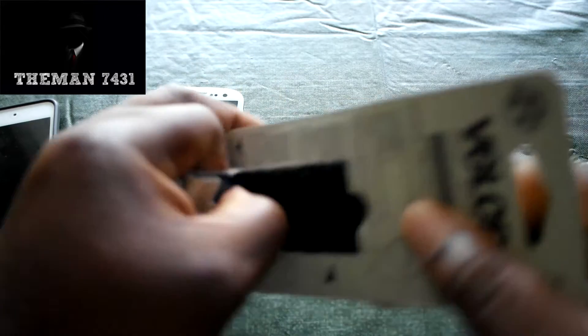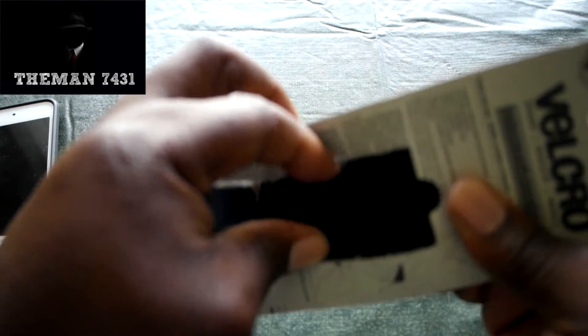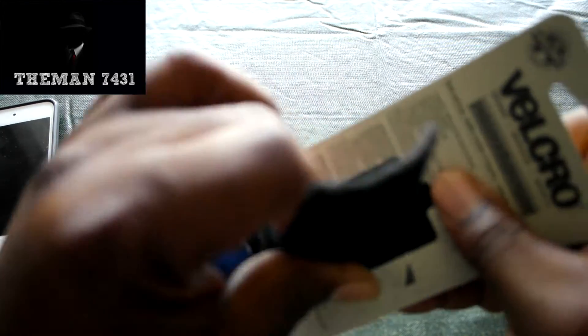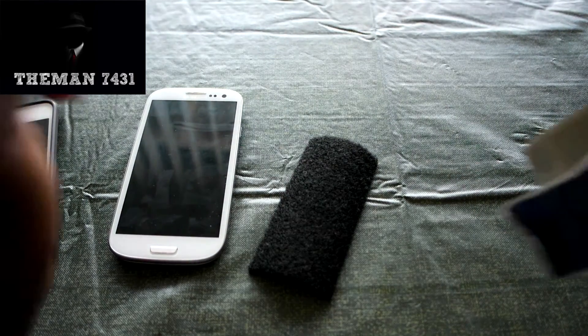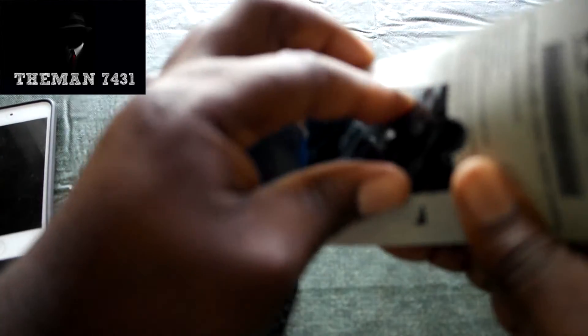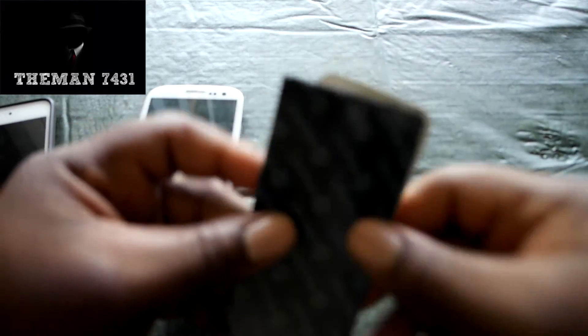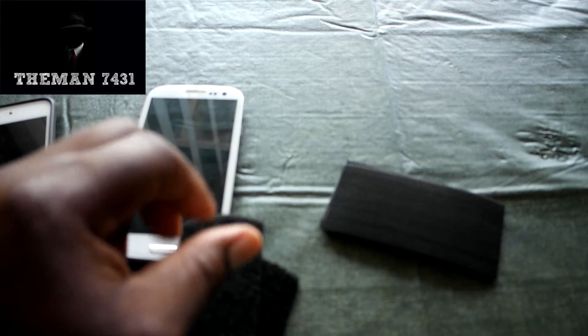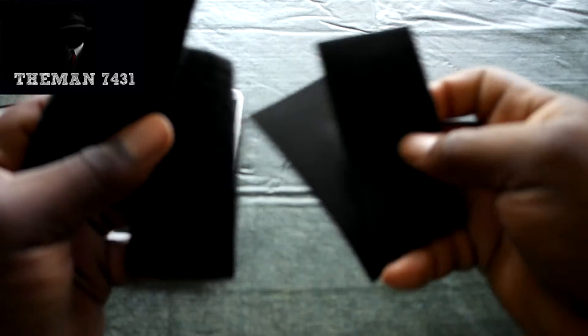Now if you guys are a little scared about getting Velcro stickiness on the back of your bare device — for $3.19, you get two sets of Velcro. Let me get this out so the camera can focus.